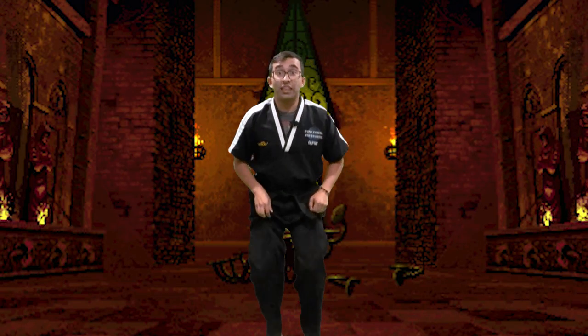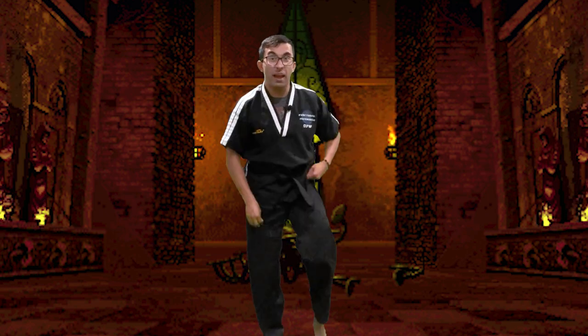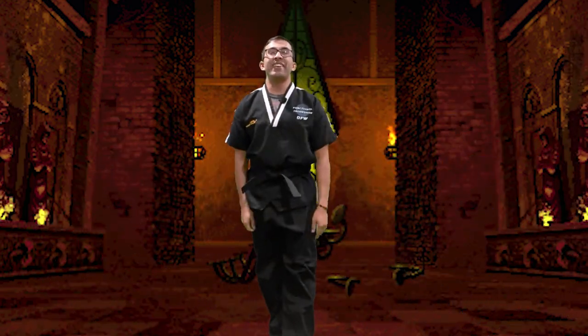We're going to practice a jumping split kick. Here's what we're going to do — when I say go, we're going to jump up and kick on both sides. We're going to do it three times. Ready? And go. Nice, good job you guys. Ready? Go. Good, nice. One more — go. Nice, good job you guys.